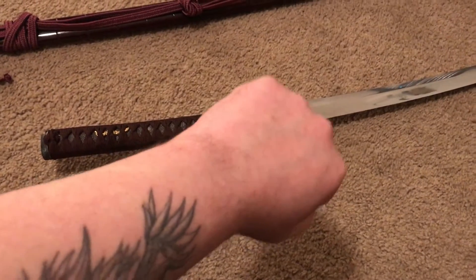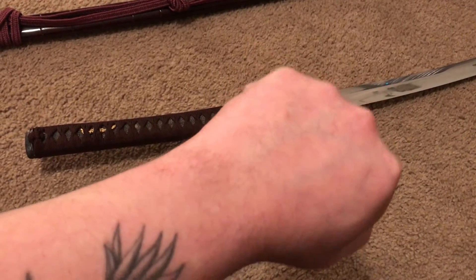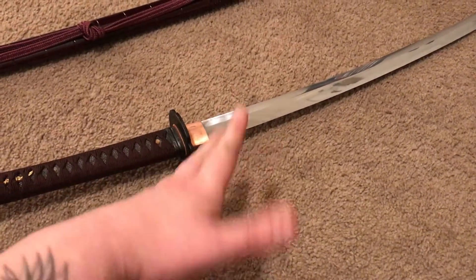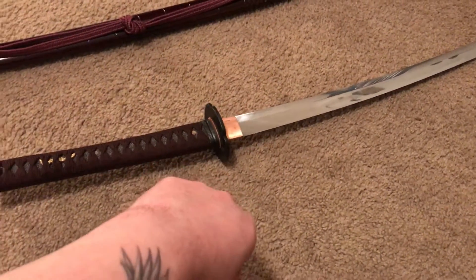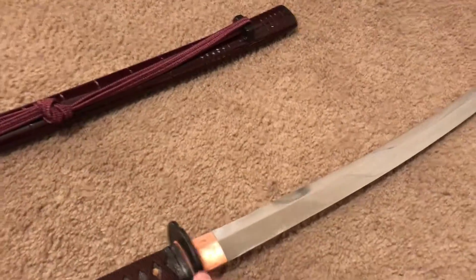I did strap it — that's why my arm is bald right now. You can see my hand right here where I have hair, and then it goes up and it's bald. You always know when I get a new blade in because the hair on my arms is all messed up.